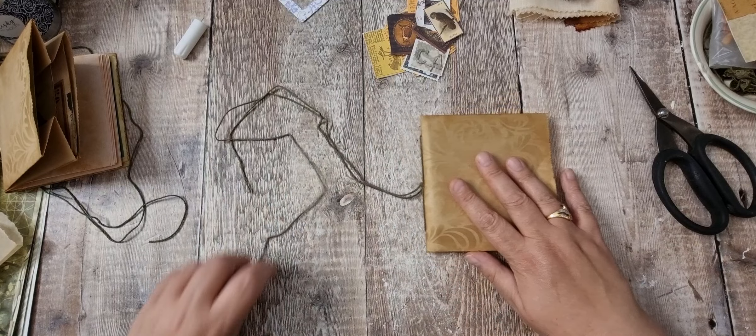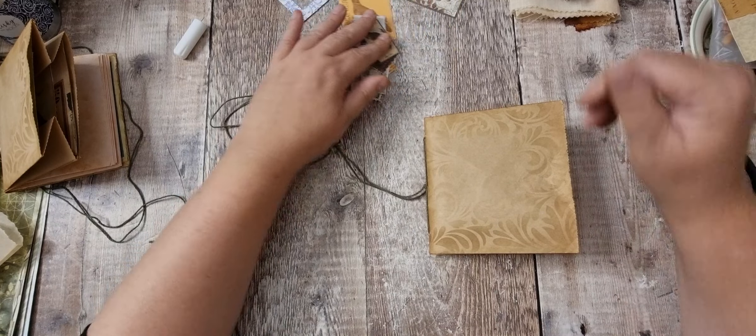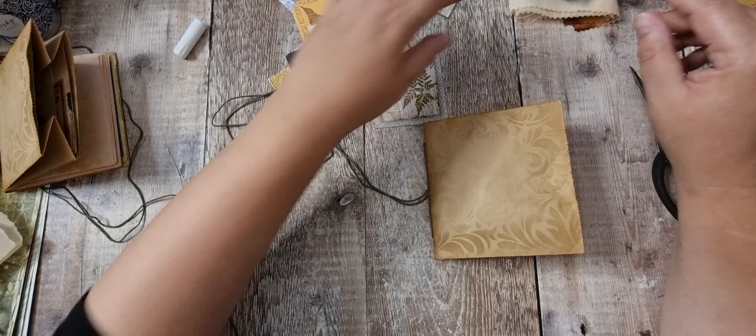That just needs a little trim around. We'll just cut those off. That can go in there and that can go in there. Lovely. So that's done. We're now on the covers. I'll just do one on film because I will do the other one the same.